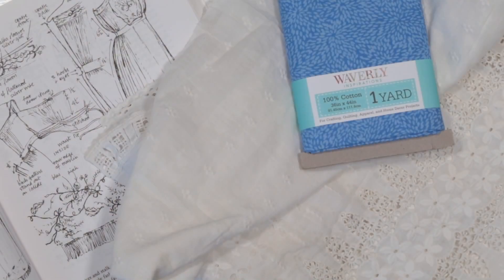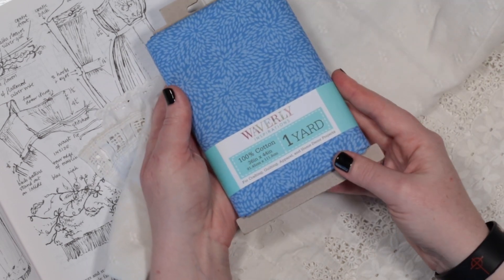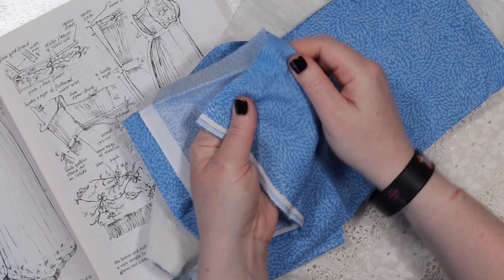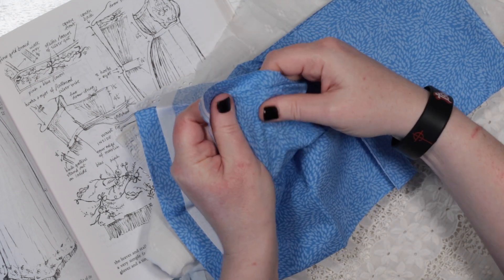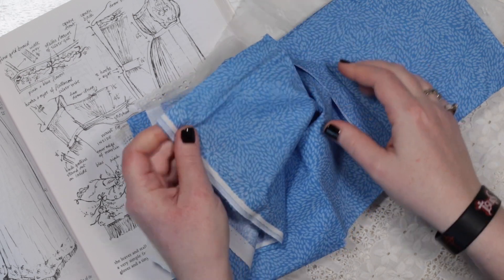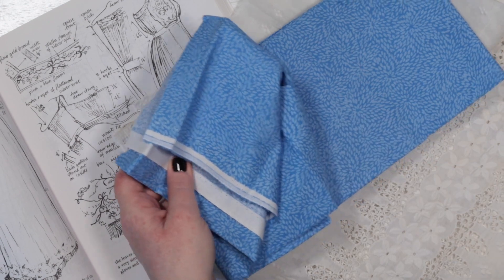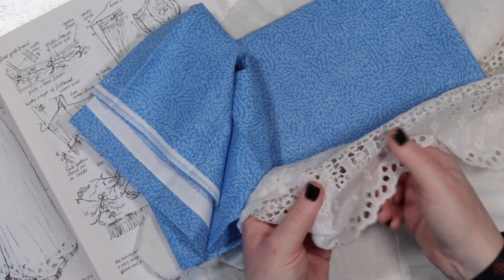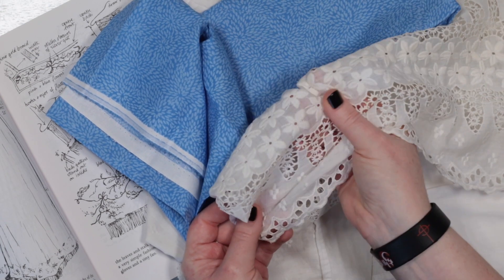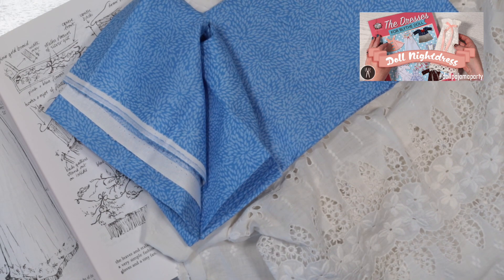I looked in my fabric stash for something appropriate and decided to use this gorgeous patterned cotton that Marna from Dolls Rescued had sent me. The pattern is so tiny it's perfect for this scale. I'm also going to use some fabric from this vintage nightdress — I had cut it up many years ago and you can see me using some of it in a nightdress making video that I will link here.